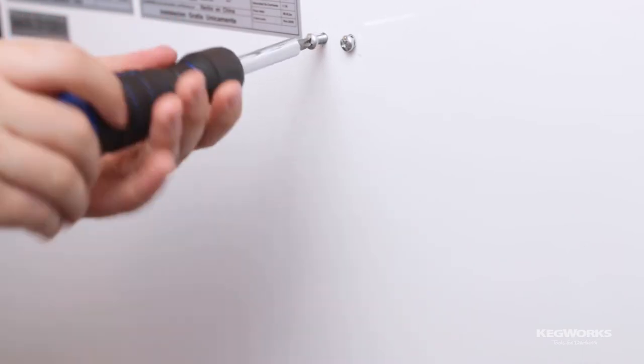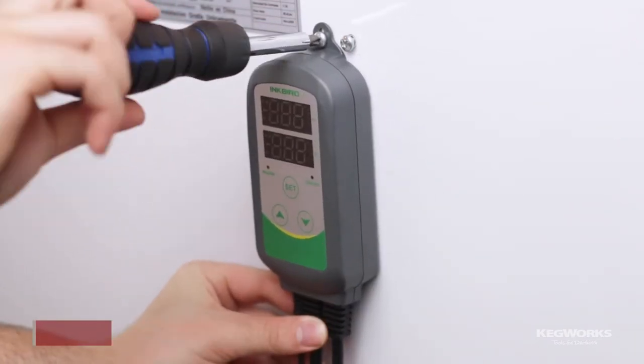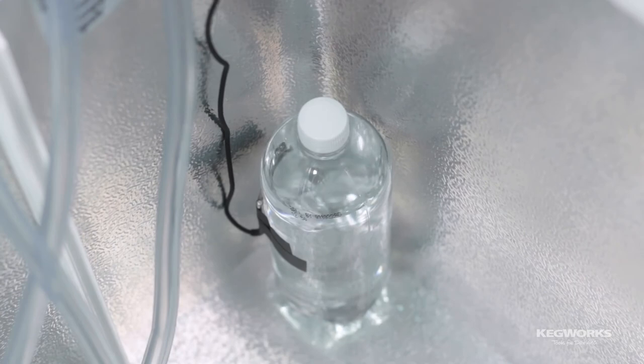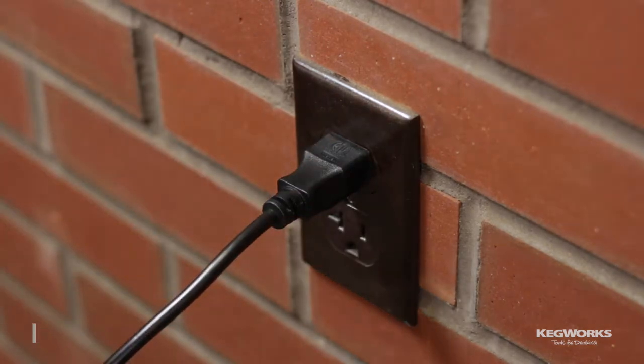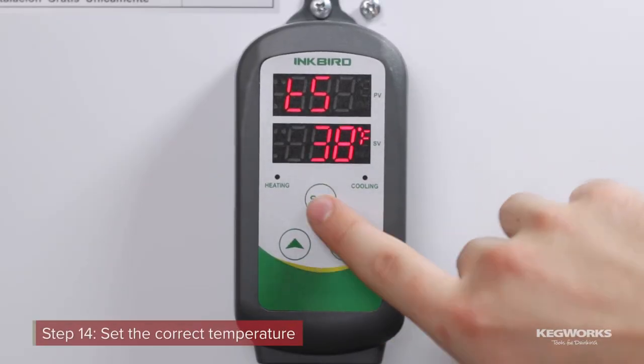Now that the collar is built and installed, we can install our temperature controller to keep the keezer at the appropriate temperature. We installed ours using one of the screws from the hinge on the back of the freezer. We taped the temperature probe to a bottle of water for better temperature accuracy — you can tape it to the keg or just let it hang in the freezer. Plug the keezer into the cooling side and then plug the temperature controller into an outlet. Finally, set your temperature controller to the appropriate temperature for your drinks.